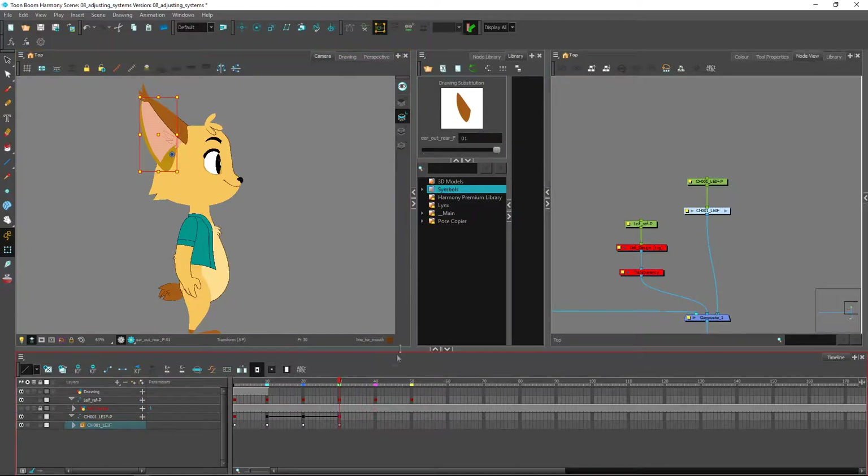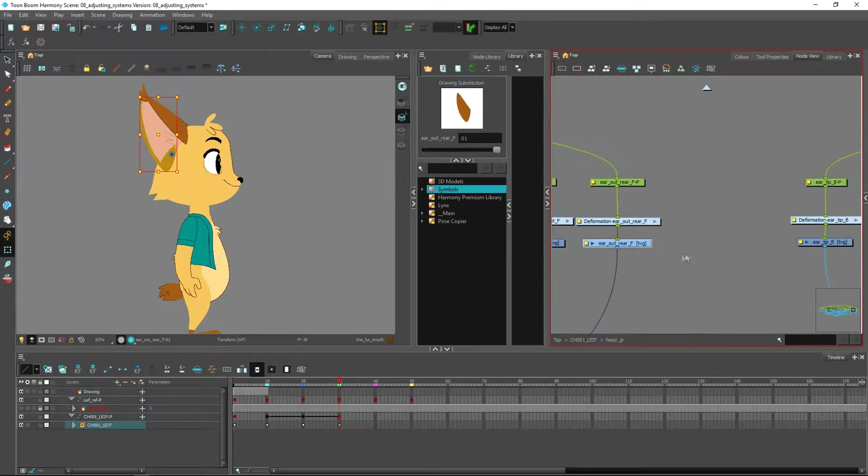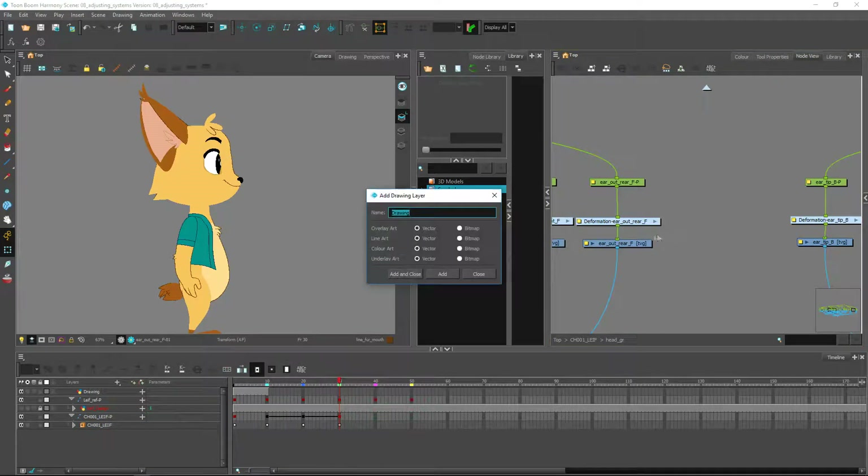Let's go and find our ear inside the head group. We're going to create a new drawing next to it and do something a little bit similar to what we've seen in the rigging 2 tutorial — where we were creating a line that was getting inward cut inside of the pants, and at the same time having an area where the cutter would cut away part of the pant leg. We're going to do something similar here: we'll have the line for the outside ear.